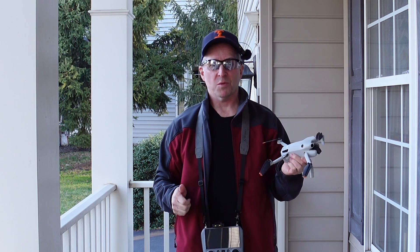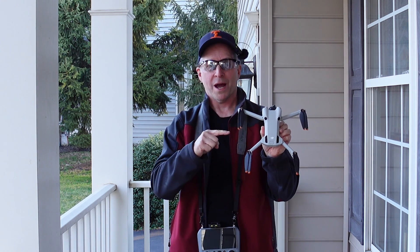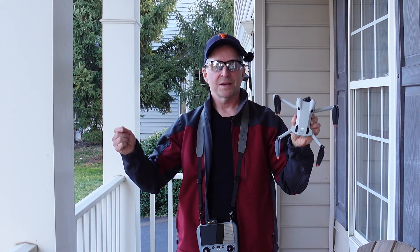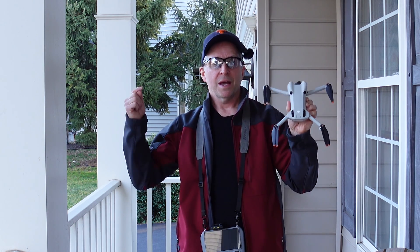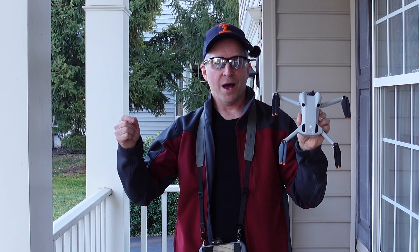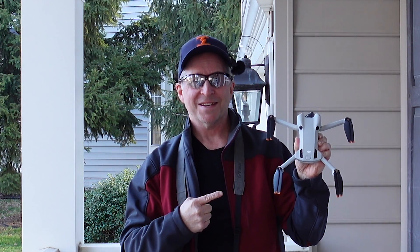Thumbs up and comments always appreciated — thanks for watching! If you're interested in evaluations of quadcopters and quadcopter gear, making and breaking things, designs of all kinds — I also evaluate sports gear, photography equipment, and even do costumes, cosplay, and props. Check out my channel and please subscribe, because you never know what nifty thing you're going to see.